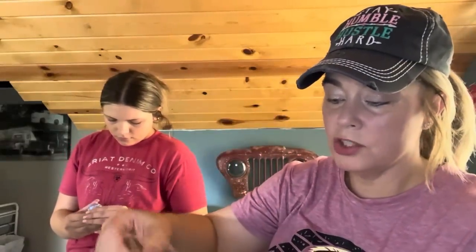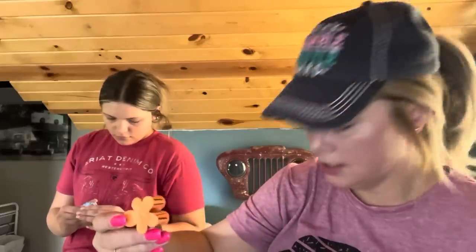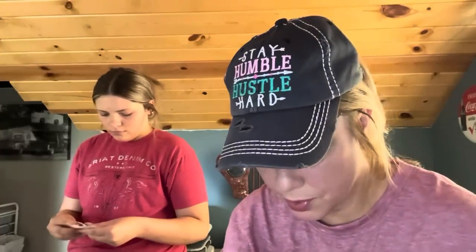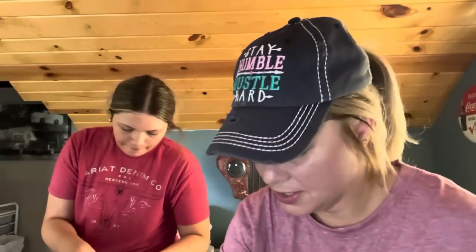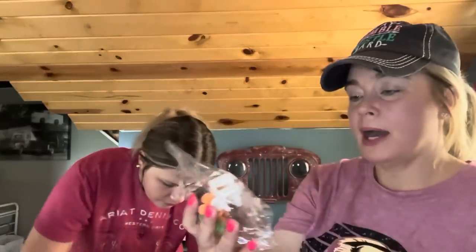These are for our granddaughter Mia — she's the oldest. They were $1.77 and she got five. She says she loves these. They come in orange, black, a cream, and a green and brown — real smooth, soft, almost silicone-feeling but more plasticky. She'll be excited. That's not bad at all — $1.77 for five.